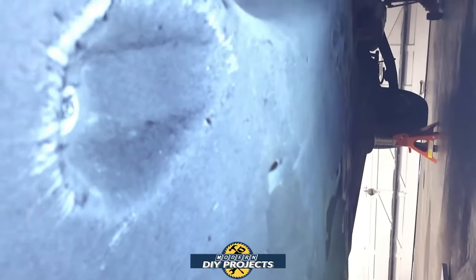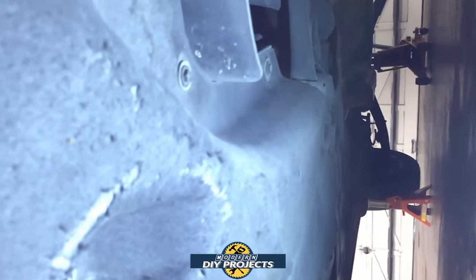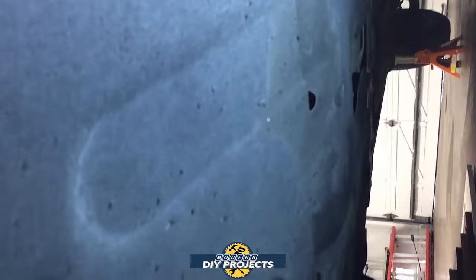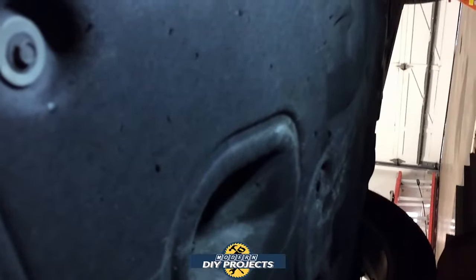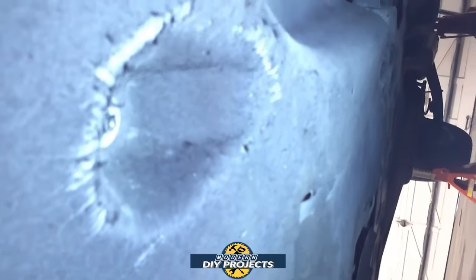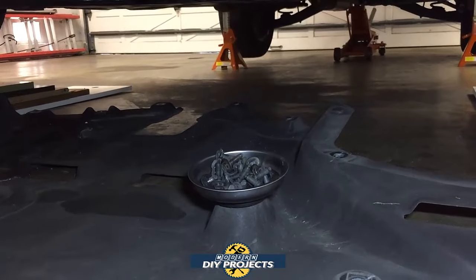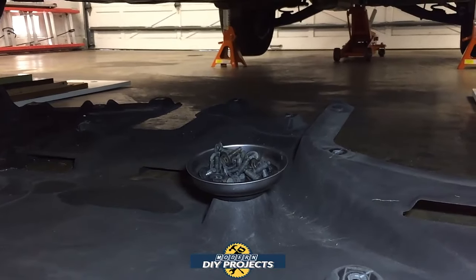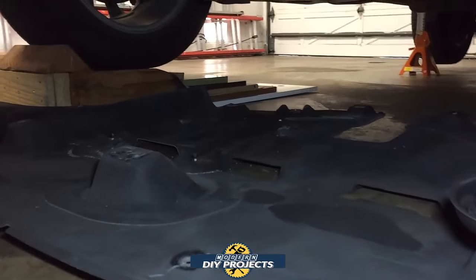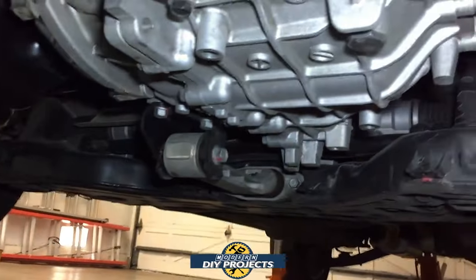Once you get under the vehicle, you're going to find a gigantic cover plate that covers everything under the drivetrain. You have no access to the transmission down here until this cover plate is removed. It's a bunch of 10 millimeter bolts — start taking them off. That big pile of bolts is what you need to remove to get the underbody cover off, and then you have access to the transmission.